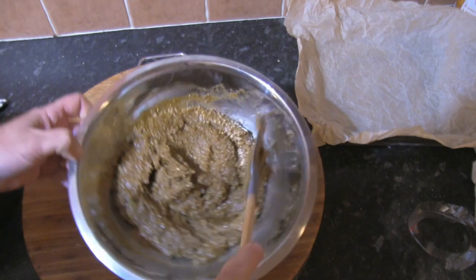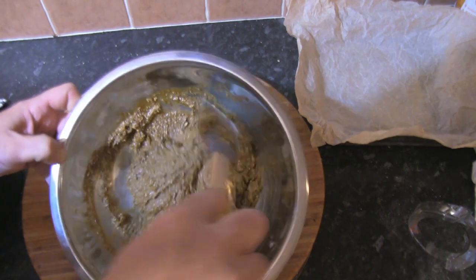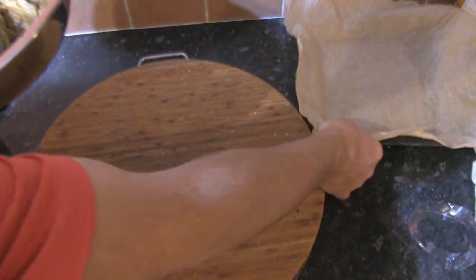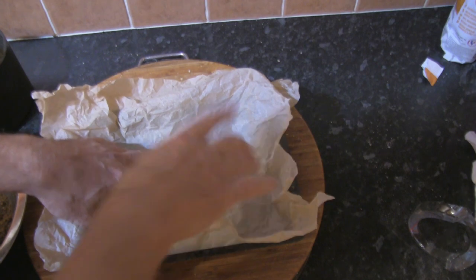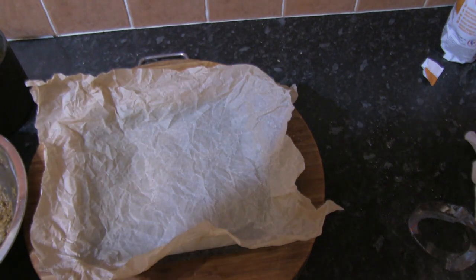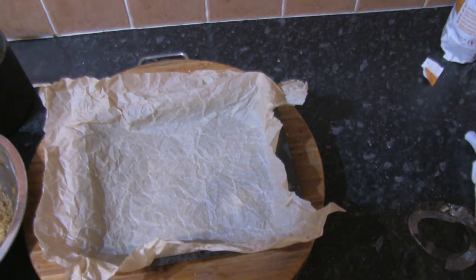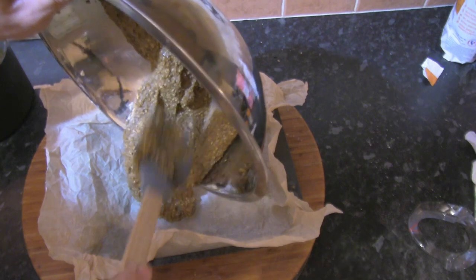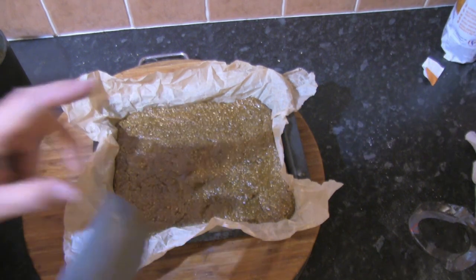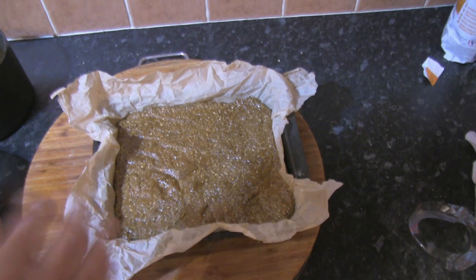Everything is now mixed in. This is the sort of consistency you're looking for — it's like a really thick batter. I've got a deep oven tray lined with greaseproof paper, and I've placed the oven on to 160 degrees centigrade. We need to get that oven up to temperature before we start baking. Just pour in the mixture and flatten it out. Once it's all smoothed out, into the preheated oven at 160 degrees centigrade for about 40 minutes in the centre of the oven.